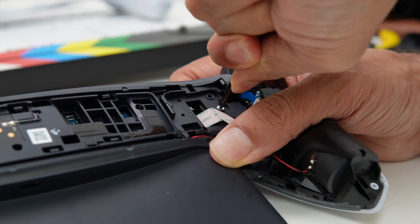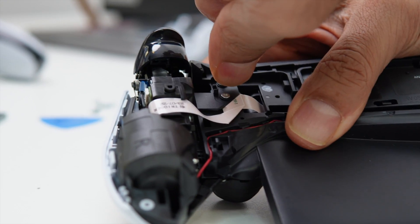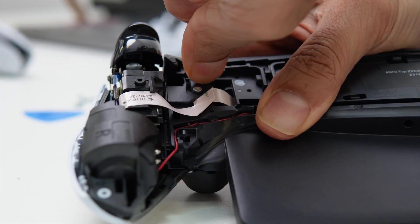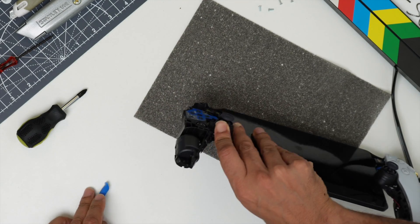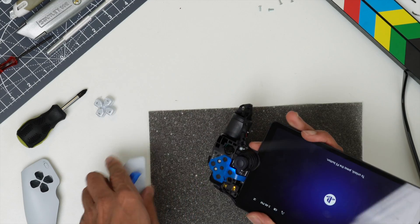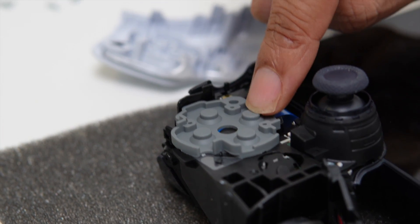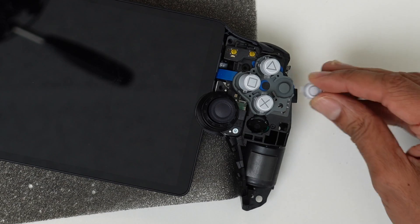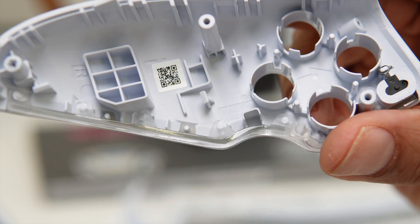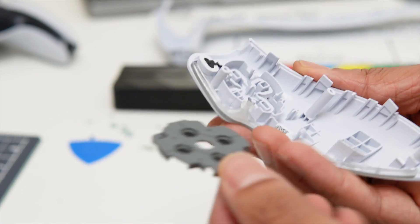These screws are really tight — the torque when assembled must have been set very high in the factory. Finally got all those screws out and made good progress separating the rear housing from the controller panels. We can now see the button assembly underneath: a silicon pad sitting on top of a dome pill array, with a similar design on the other side for the PlayStation controller buttons. Both parts are made in ABS plastic, self-molded with no paint or post-processing — the same as the DualSense controller.